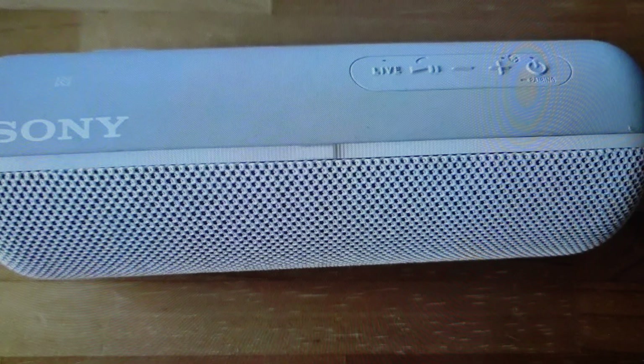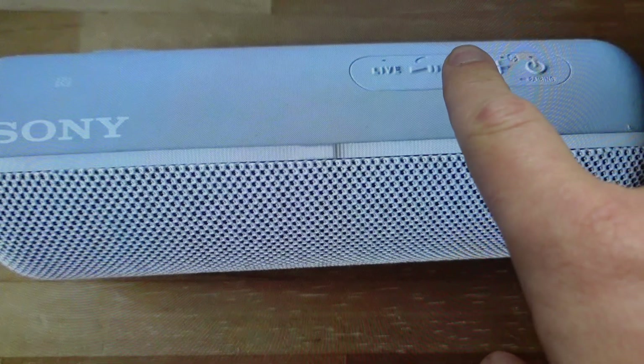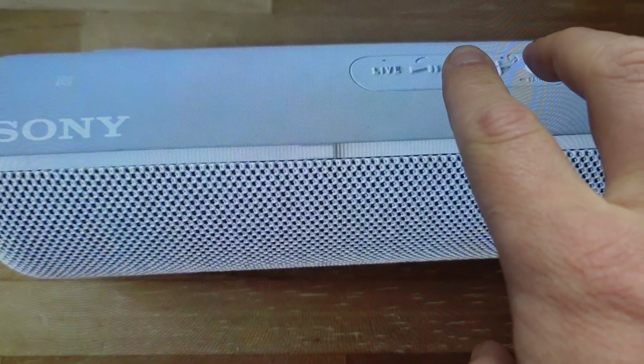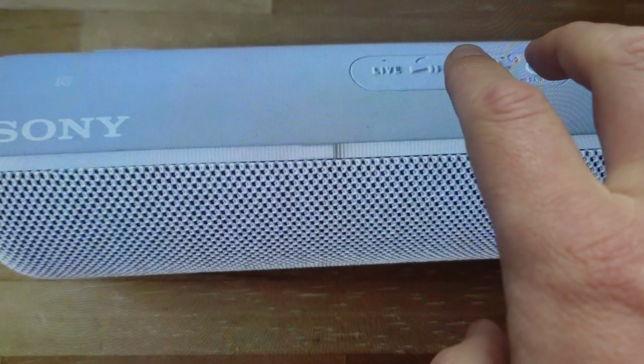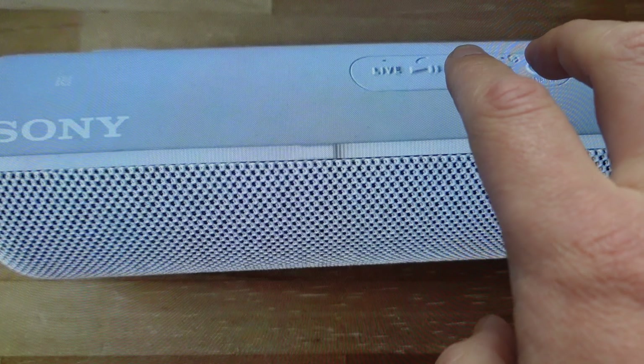It's really easy to do. The speaker needs to be turned on for this to work. With the speaker turned on, we're going to press the volume down button, and then while pressing the volume down button, we're going to press and hold the power pairing button. We're going to press and hold each of those for at least five seconds, at which point the speaker will turn off when the initialization is complete.